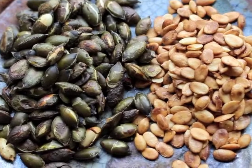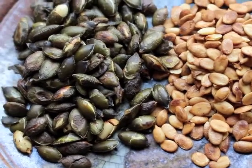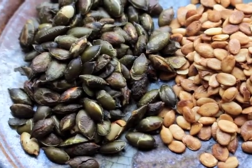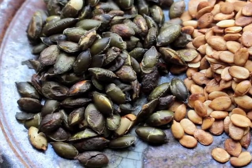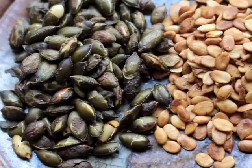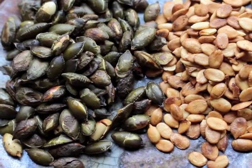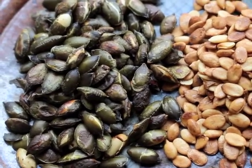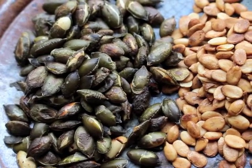Here we have a plate with some toasted watermelon seeds and some toasted pumpkin seeds. Both of these seeds require soaking for a few days in a warm place, or in warm water with maybe some whey, a little bit of vinegar, or something acid to remove the phytates. Then they're dried and toasted — both delicious. We eat both of those things on our breakfast in the morning, and they both come from our garden.